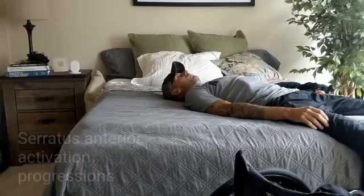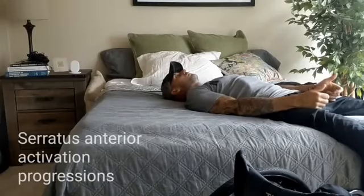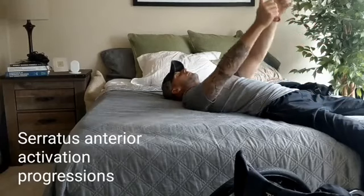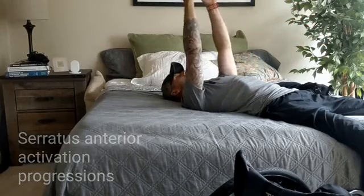If that first serratus anterior exercise is difficult because you lack tricep or abdominal strength, try this one. If you can still do the last one, here's another variation to try as well.